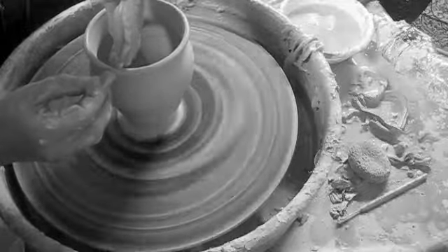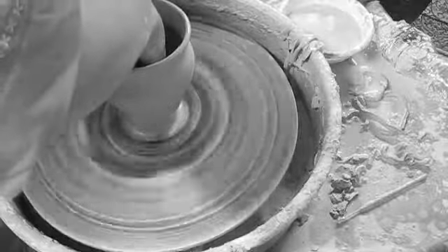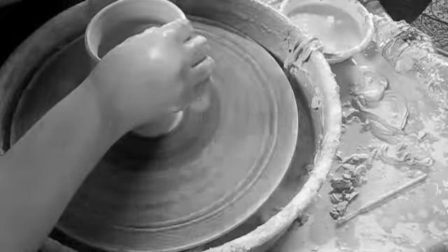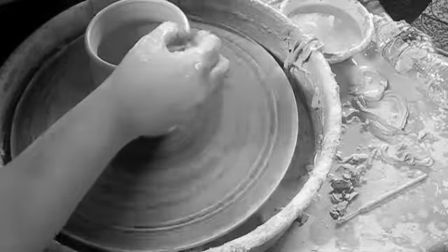Smoothing the lip as you go and keeping water from collecting in the bottom of the pot are things you should be concerned with while throwing. A tiny puddle of water sitting in the bottom of a pot will cause an s-crack as the piece dries.